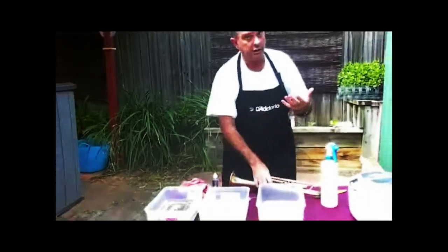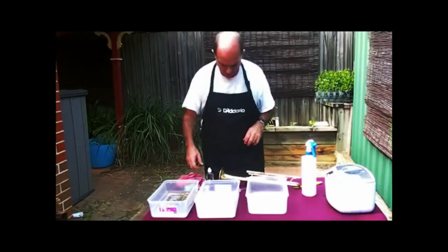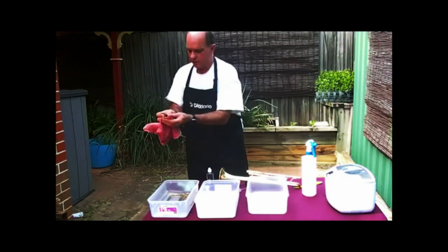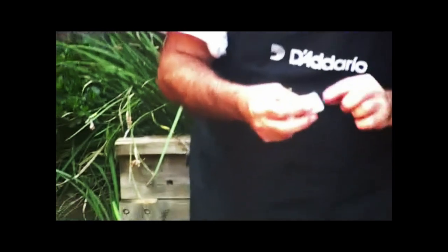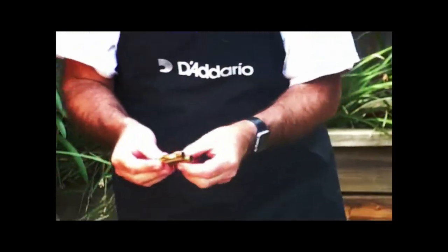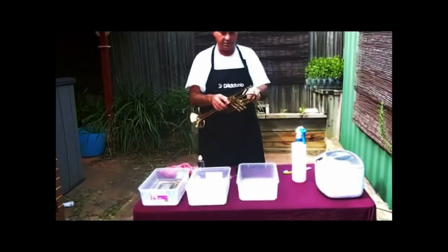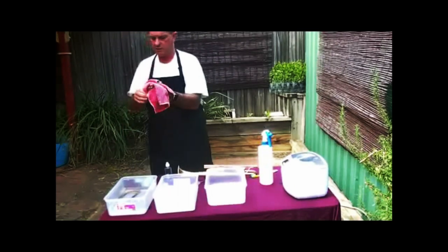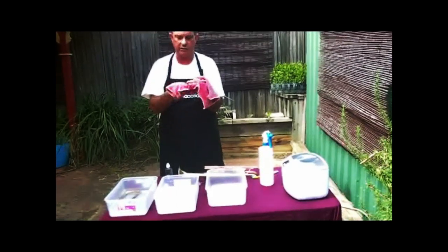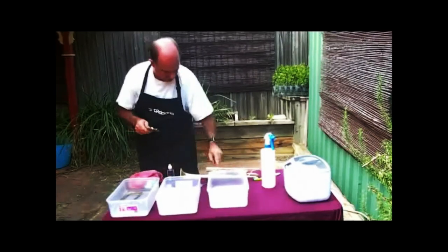We're nearly ready to start putting it back together — it's really a simple service. We grab the slides out, give them a wipe, and then using good quality tuning slide grease — I use Super Slip particularly — apply a little bit of grease on each of the slides. It doesn't have to be a lot; the more you put on, the more falls off. Just enough to make sure that slide moves in and out nice and easily. I also check the integrity of the water key to make sure it is sealing.